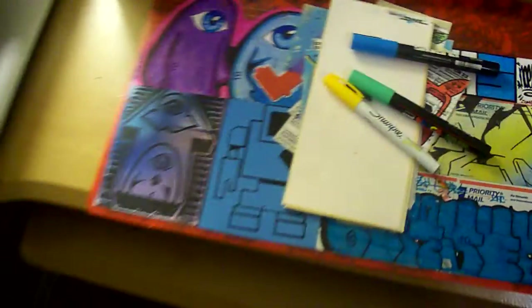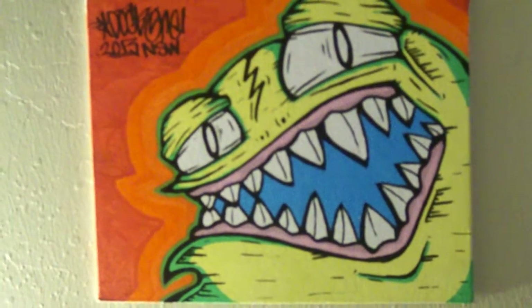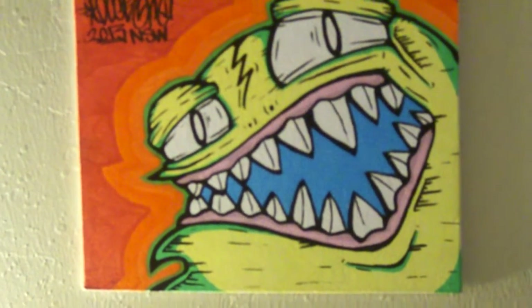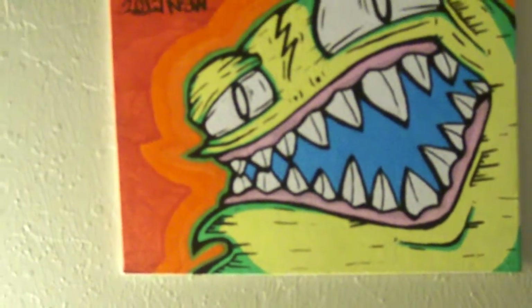And lastly, a canvas — it's 8x10 I believe. Amos said it's for me. I just did it the day I got it — actually my first canvas I ever did, so that's pretty cool.